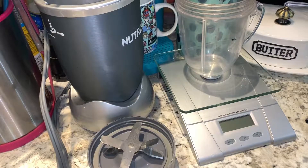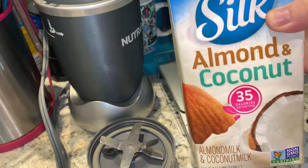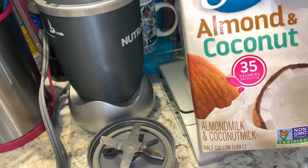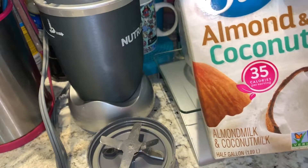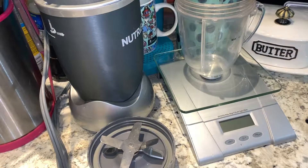For my milk, I just pretty much get any non-dairy one that I can find. This week the Silk almond and coconut is good to go — check out those calories per cup, it's really macro-friendly. I'm super lactose intolerant, so I have to do non-dairy milk.